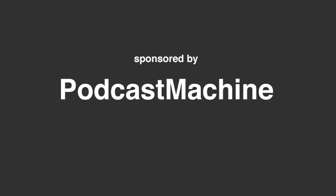This episode is sponsored by Podcast Machine. For your free account, go to PodcastMachine.com.